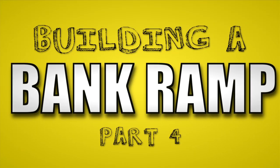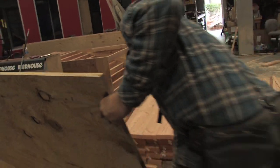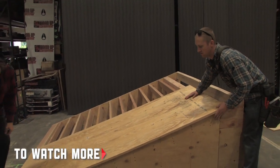In the first three parts, we showed you how to frame out the bank. In part four, we're going to show you how to put on the plywood. We got our bank wrap in place. The ribs are ready. We're going to sheet this right now with three-quarter inch plywood, four by eight. We're doing one layer — it's pretty strong. Another layer of cement is going to go over the top of it.